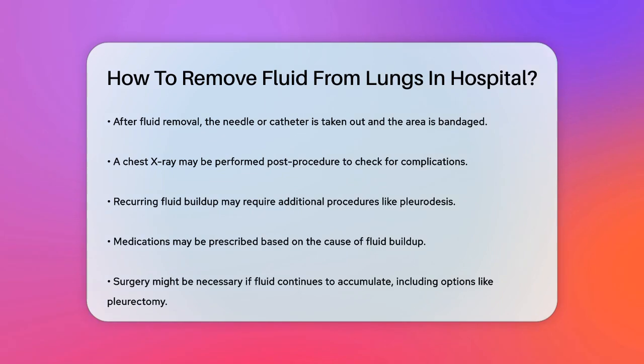In some cases, surgery might be necessary, especially if the fluid keeps coming back. This could involve procedures like pleurodesis or pleurectomy, which remove part of the pleura to prevent continued fluid buildup.